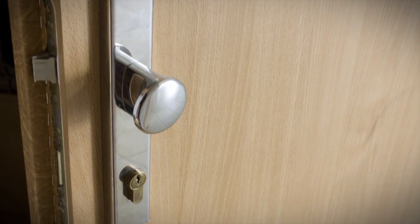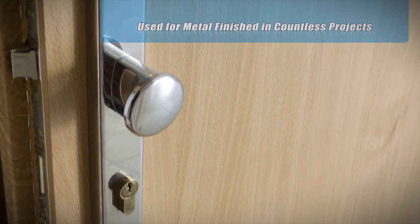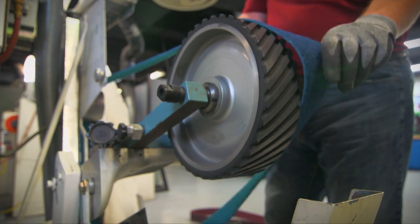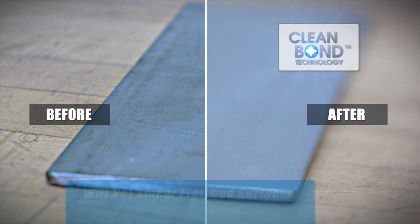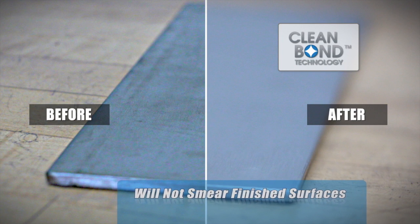From beginning to completion, this process is used for metal finished countless products. Decorative door plate is just one example. Norton belts hold up even under the heaviest of use, engineered with the proprietary clean bond technology. Rapid Prep belts will not smear finished surfaces.